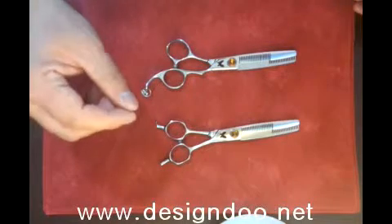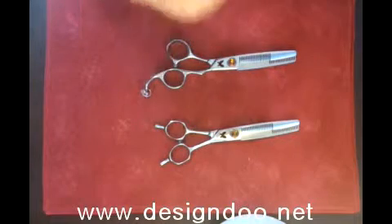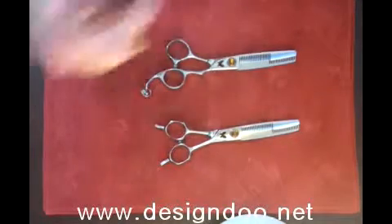When you choose your hairdressing scissors, you should think about how you hold the hairdressing scissors. Think about that.